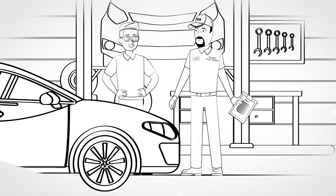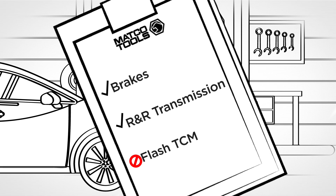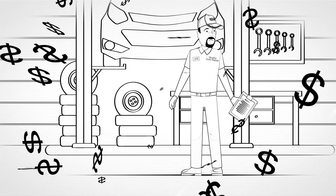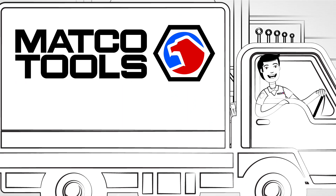Flashing and coding vehicle modules has become a necessity in today's world of auto repair. But with different equipment and software for each manufacturer, you've always had to send that vehicle to a dealer to do the job. That means lost time and business for you.